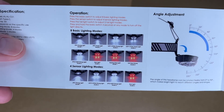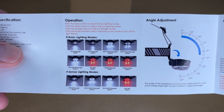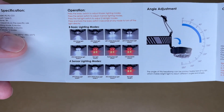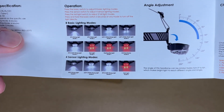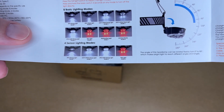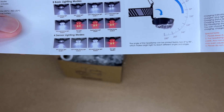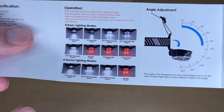Here are the different modes. This has a spotlight and a floodlight, each with a low and high mode — that's four modes. You can also use the flood and spot at the same time. Then it has a red light, a flashing red light, and a red strobe. There are also four sensor modes: flood, spot, combo, and red light.